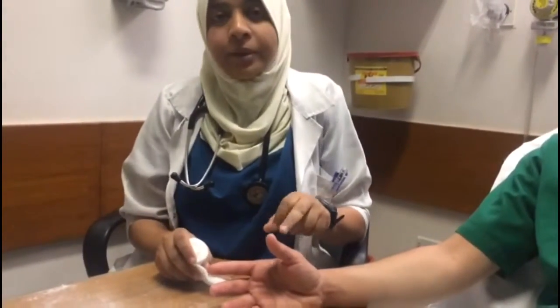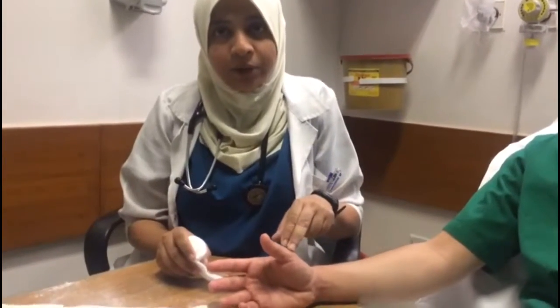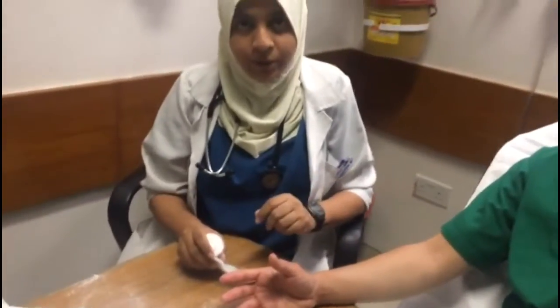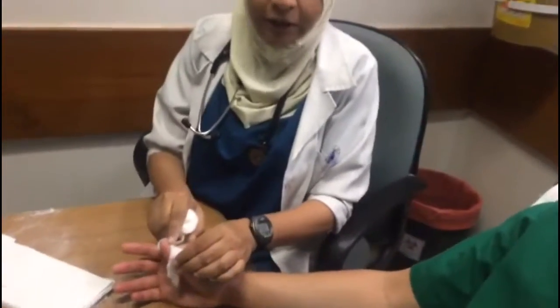The thumb spica applies to any dressing that encompasses a main trunk plus one or more of its branches — in this case, the forearm plus the thumb. Apply padding and splint material to the radial aspect of the forearm, covering the thumb.